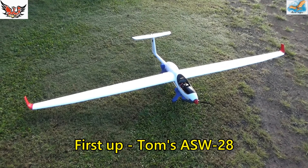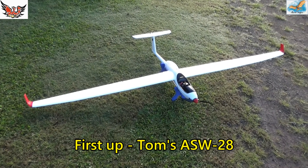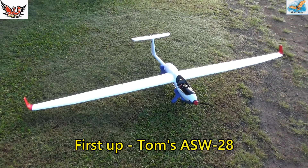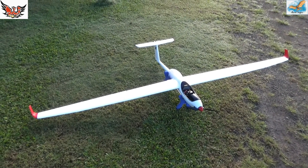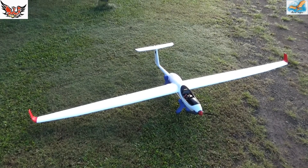Today's the day — the maiden ASW28 conversion 2, with a fixed undercarriage. I haven't put the stickers on yet; I'll wait till the maiden's over before I take the time to do that.